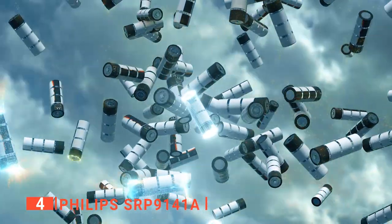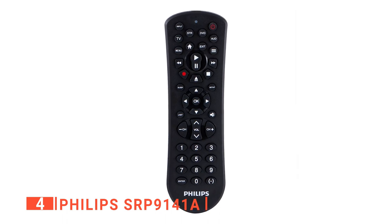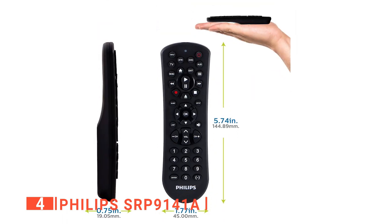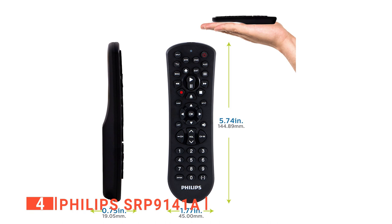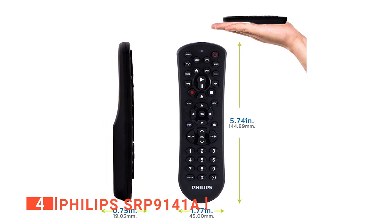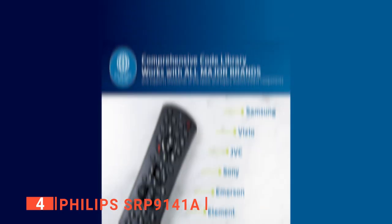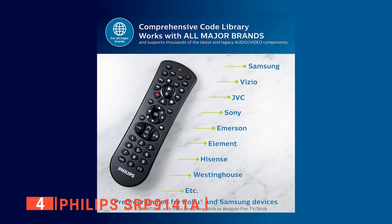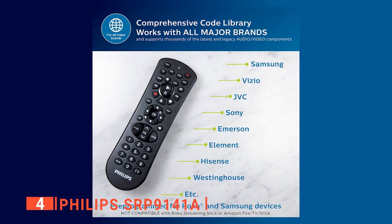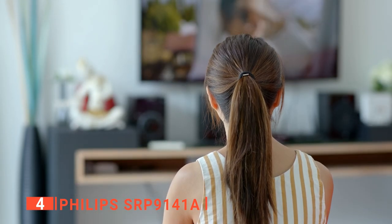Only two AAA batteries are needed to power the Philips, making it more energy-efficient than others on the market. Unfortunately, it doesn't come in any other color other than black. With a size of 5.68 x 1.68 x 0.76 inches, this remote weighs less than 0.5 pounds, making it far lighter and more manageable than most universal remotes. The product itself is very highly rated by a wide range of tech experts, and we found it to be incredibly reliable. All in all, the Philips will be a great addition to your everyday TV needs and convenience.